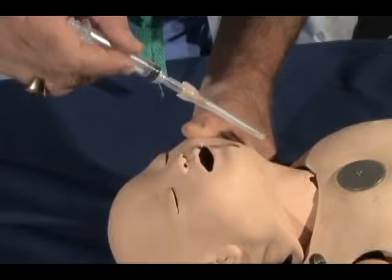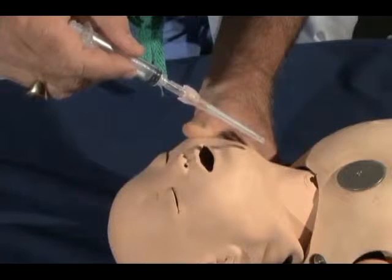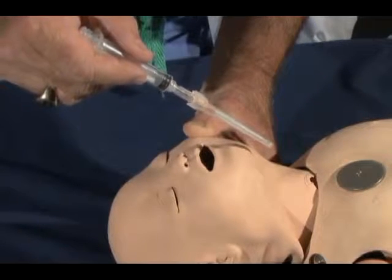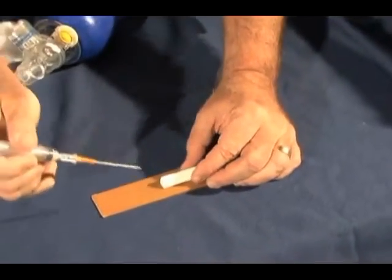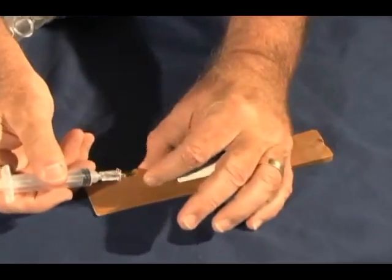When inserting the catheter into the trachea, enter at the shallowest angle possible. Some clinicians prefer to use a syringe filled with saline attached to the catheter, so an air bubble will be seen when the catheter enters the trachea and air escapes, much like the return of blood when starting an IV, as an aid to successful placement.